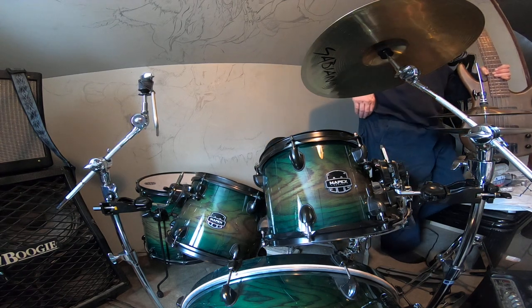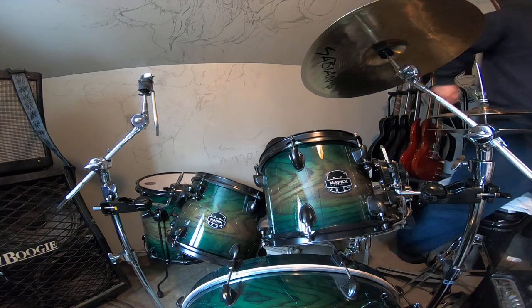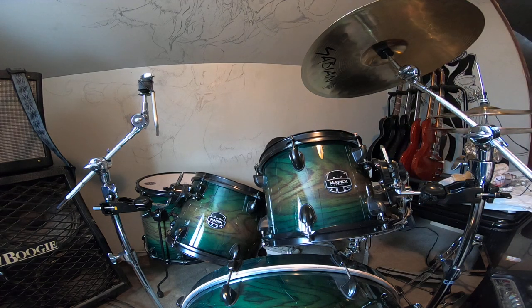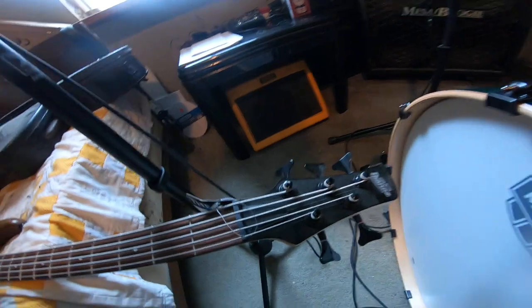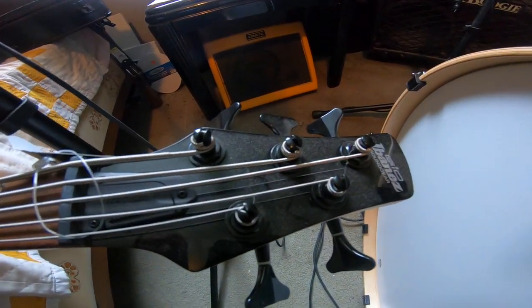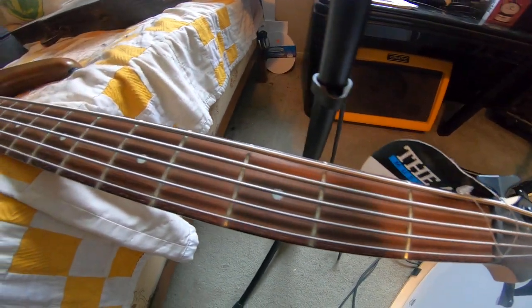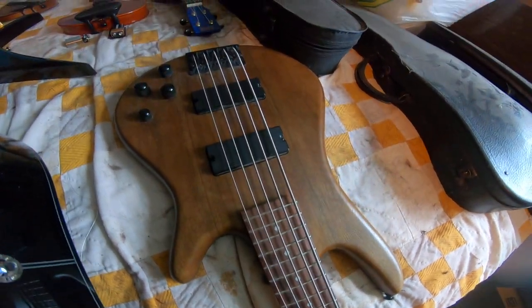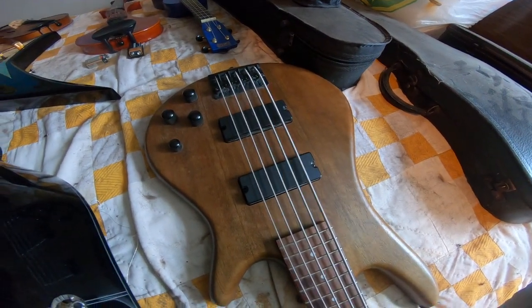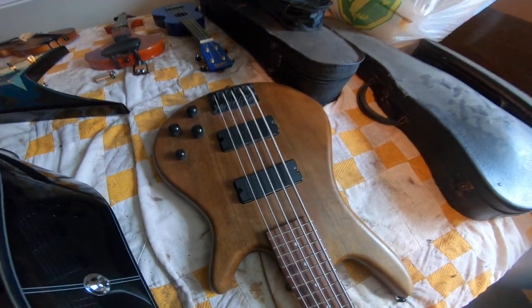I just made my drum throne higher for playability reasons and now I can't get out of here. Here's the Ibanez Geo with a lot of dust on it right now. My cat's been sleeping on the bed there, so that's what it looks like. Have a good day.